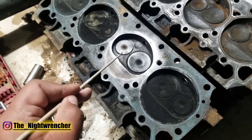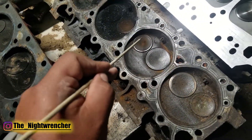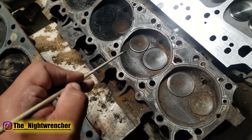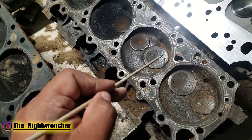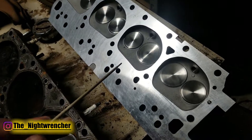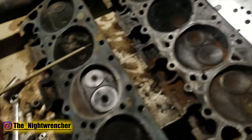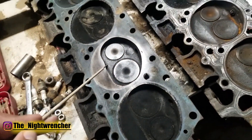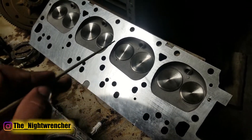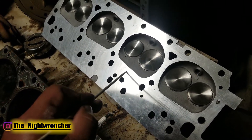The combustion chamber for the Mopar 361 is around 80cc per cylinder, which puts it in the ballpark of most performance aftermarket heads. The 440 head has significantly more CCs, probably well over 90 or even over 100cc, which lowers the compression ratio. The 440 source heads measured in at around 85 or 87cc — a little bit higher than the 361 heads, but likely chosen so the heads can fit on a wide variety of engines without exceeding compression ratio limits.